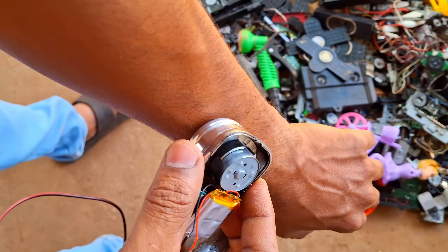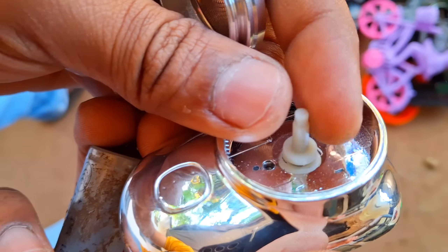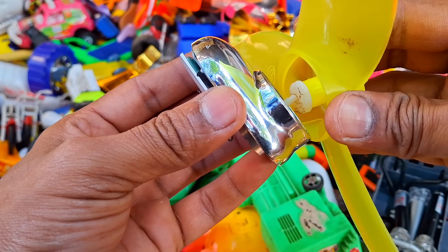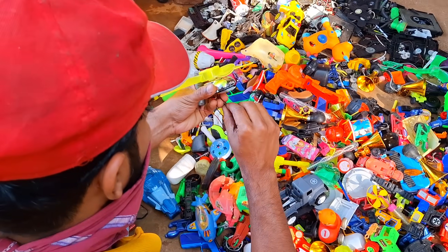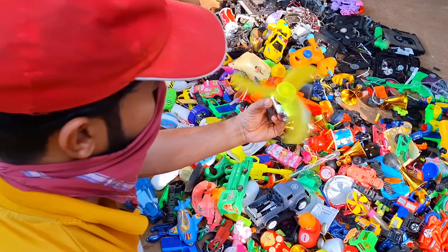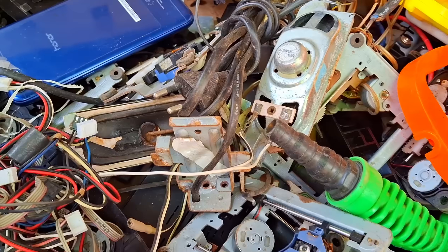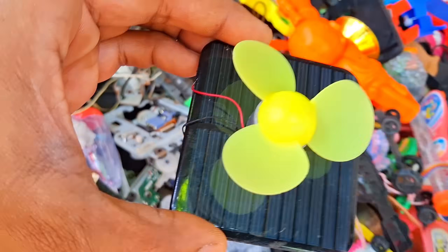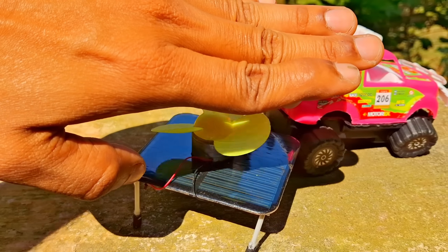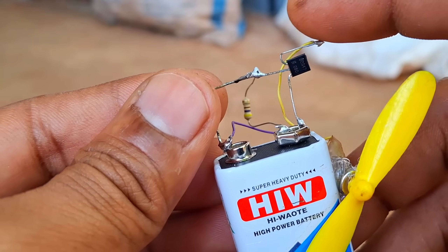It looks like some of this car hit because it was broken. Wow guys, do you like this idea? What do you think of this? I read from it — it is a scrap DC motor. It works in direct sunlight. Guys, check out my next item. This is an old 9 volt battery and a scrap DC motor, transistor and photo diode.